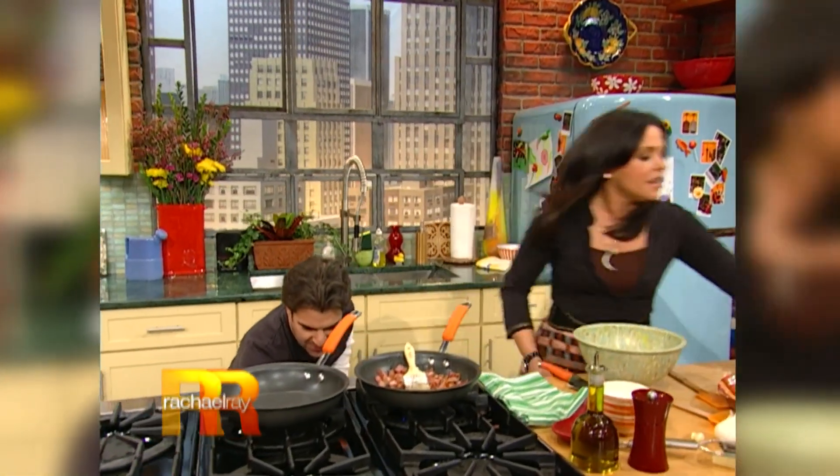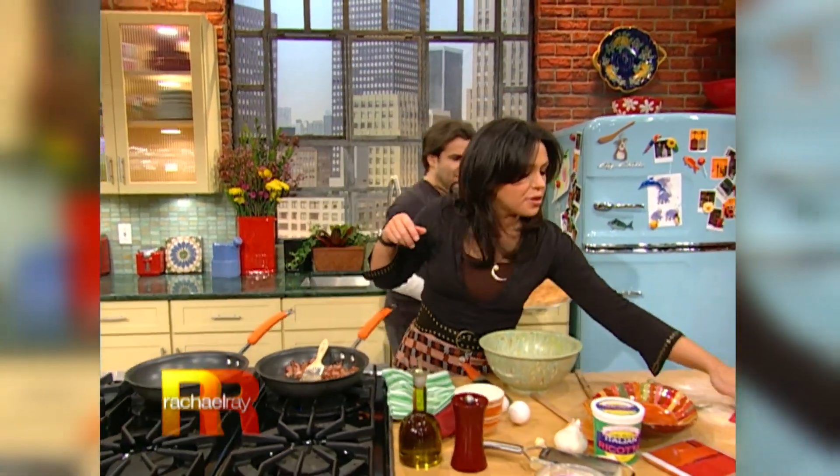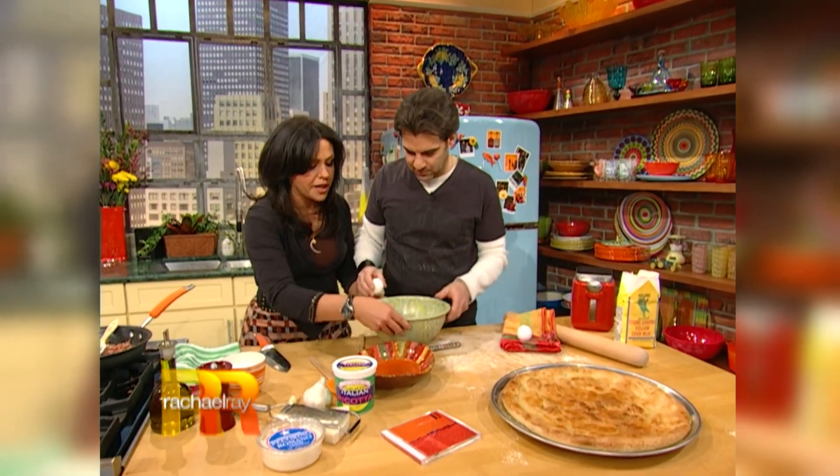We've got a ta-da - the pre-baked crust. You have to have it halfway done so you know what to do next. Now, will you separate the eggs? I stink at that. You need two yolks in the bowl.